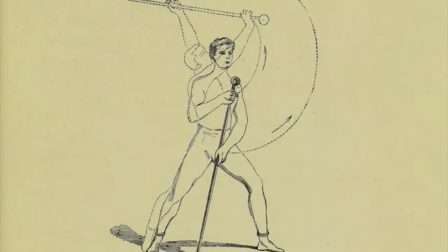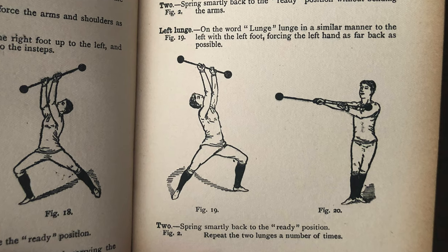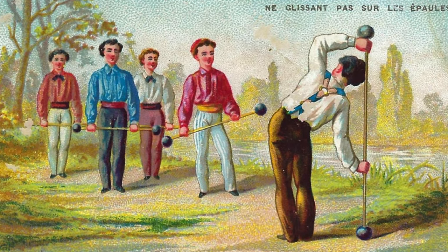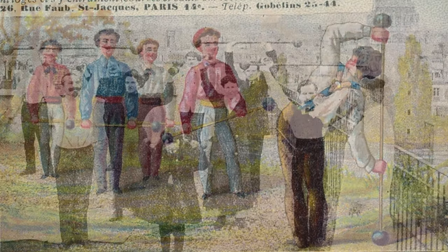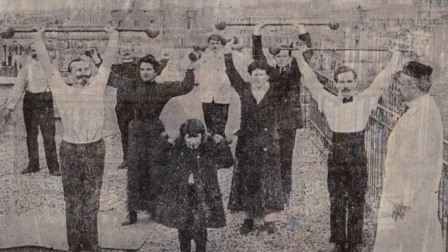Welcome to episode 12 of our series in which we get back into shape using exclusively 19th and early 20th century methods of physical fitness. Today, we are going to perform exercises with a short iron barbell, or French wand, a specimen which we introduced and examined two videos ago.